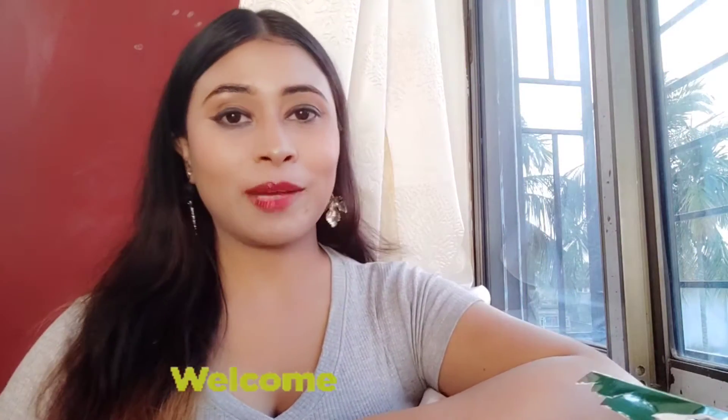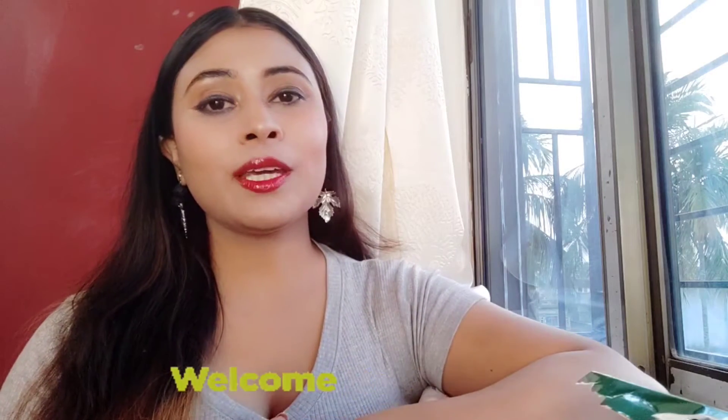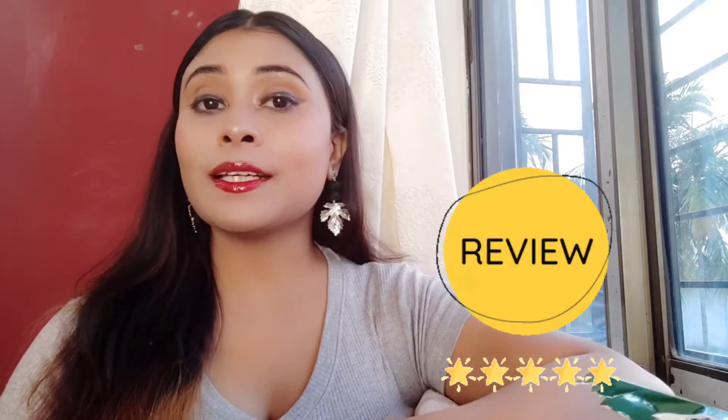Hello friends, welcome back to my channel, welcome back to Millie's World. Today I am going to talk about a facial kit. It has been a long time since I had a facial, and it's not possible to visit a parlour right now. So I finally got a facial kit from Amazon.